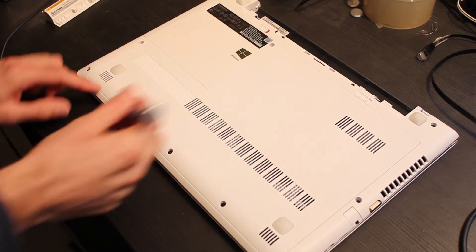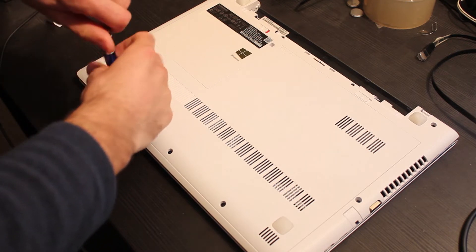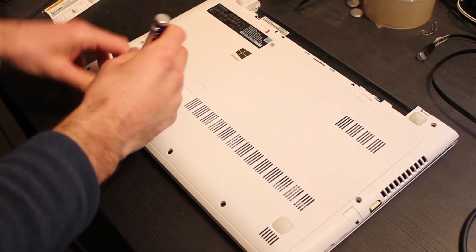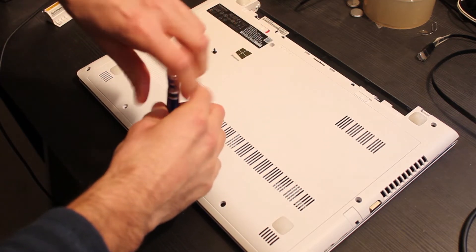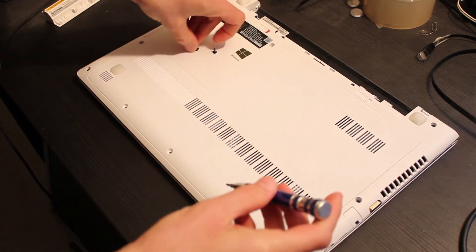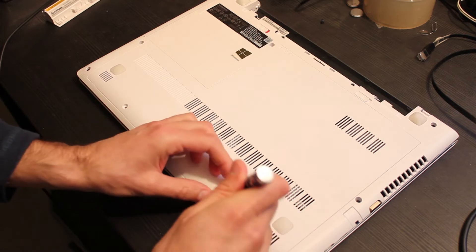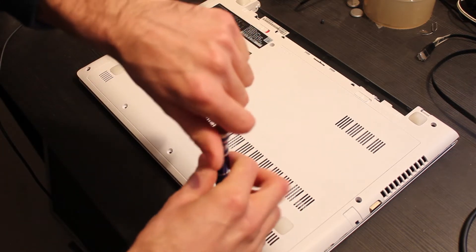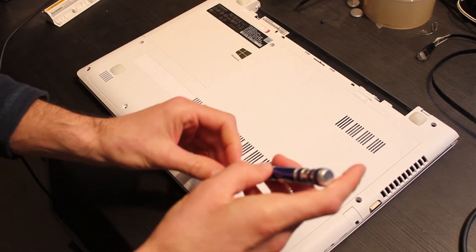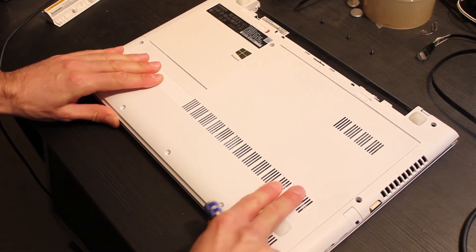Let's remove the three screws with a small screwdriver. These three screws are all the same, but I always recommend keeping the screws in the same position. This way I support them neatly on top of the table.